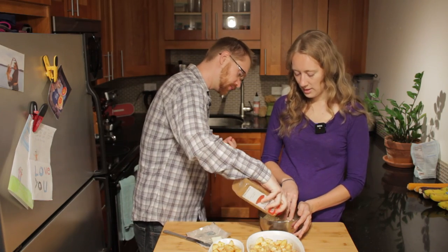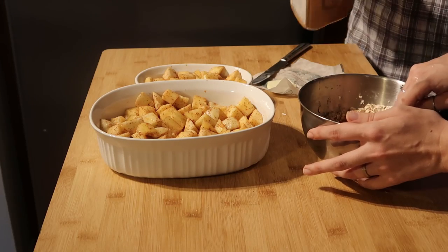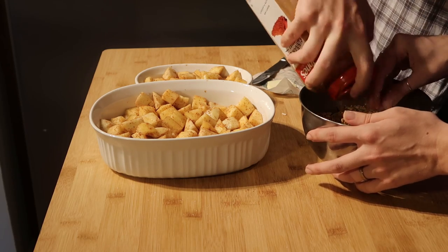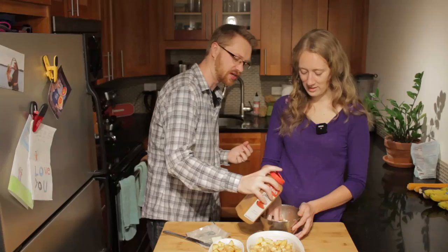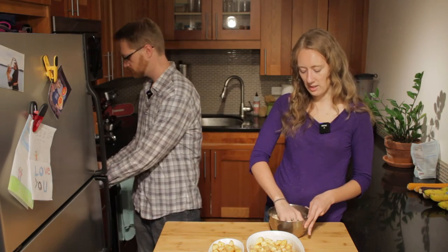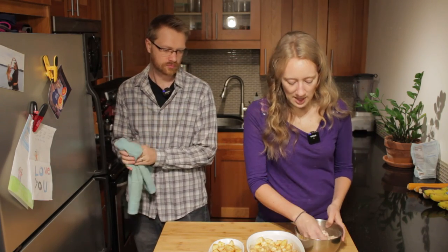We're just doing a dusting of cinnamon on here — a little more than an eighth of a teaspoon. Now we just have this mixture that is pretty crumbly, has some butter in it. It's well worked in so it's not just going to disappear and sink down — it's going to stay up in that crisp. And then we're just going to go ahead and top these.